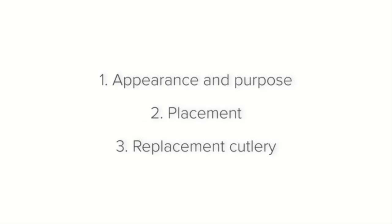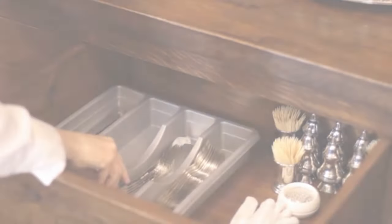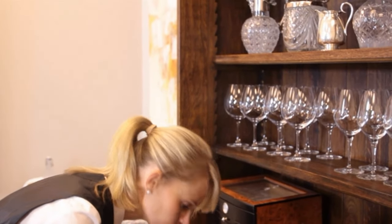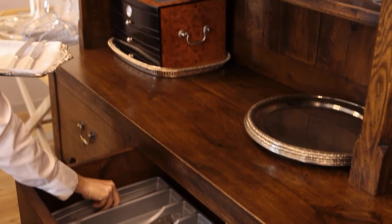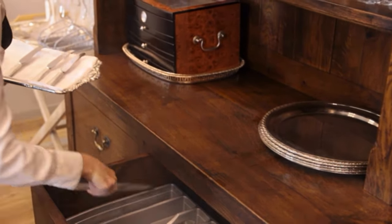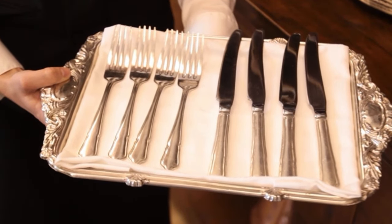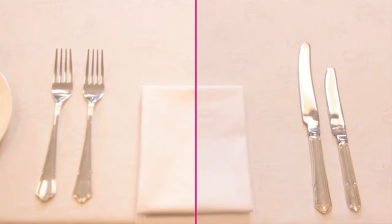Finally, let's finish off with replacement cutlery. Sometimes certain cutlery items will not be available, or there won't be enough in stock, but you obviously still need to provide the guest with cutlery. In the case of not having starter cutlery, a main course knife and fork is the best replacement since they are the closest in shape and size. But remember to be consistent — don't give the guest a starter knife paired with a main course fork.